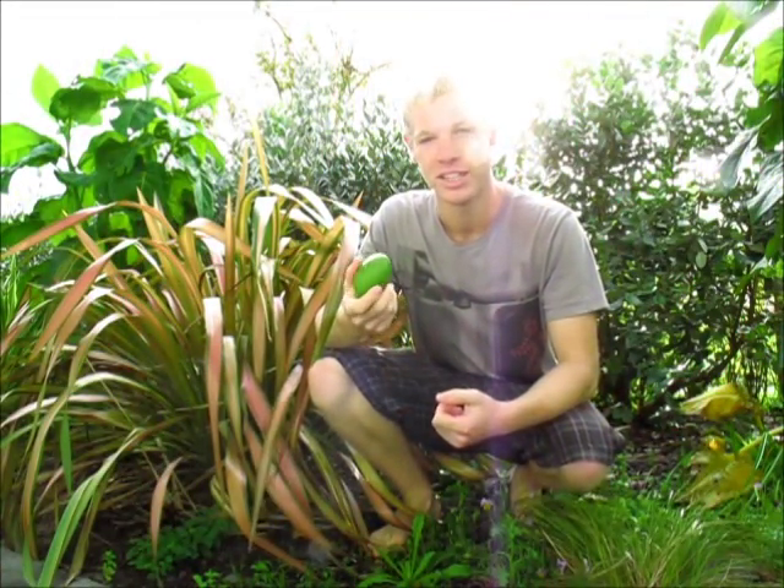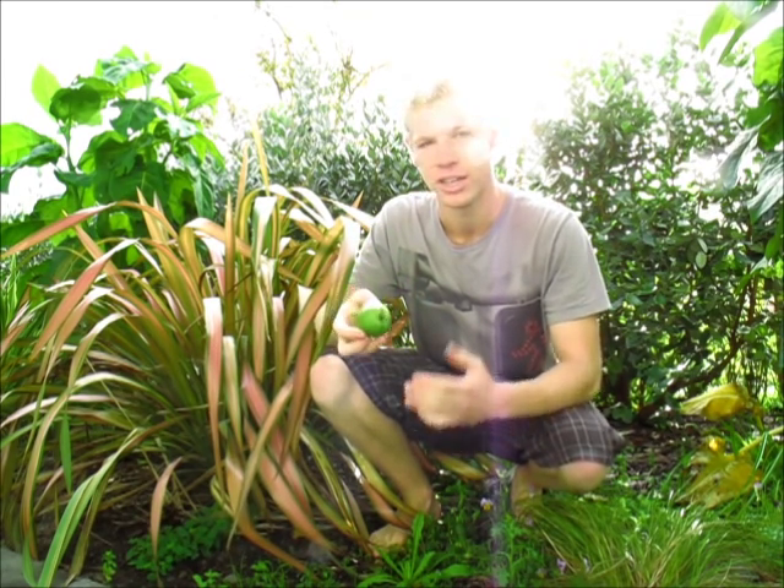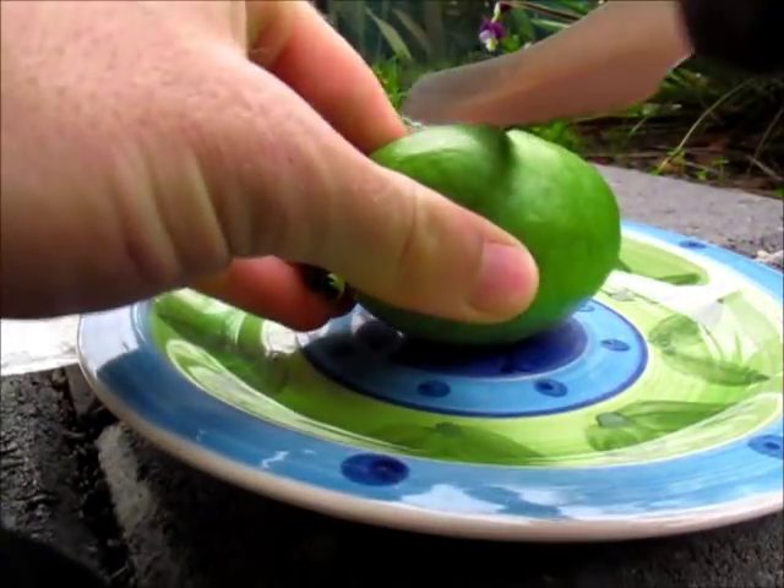Hey everyone, so I've got a fig dryer here. If you haven't seen my video about figs I recommend checking it out, but today I'm going to show you how to grow these from seed. We're going to go in a bit closer, harvest some of the seeds, and then I'll take you through how I'm going to grow them. So this is the fig dryer I'm going to take the seeds from.